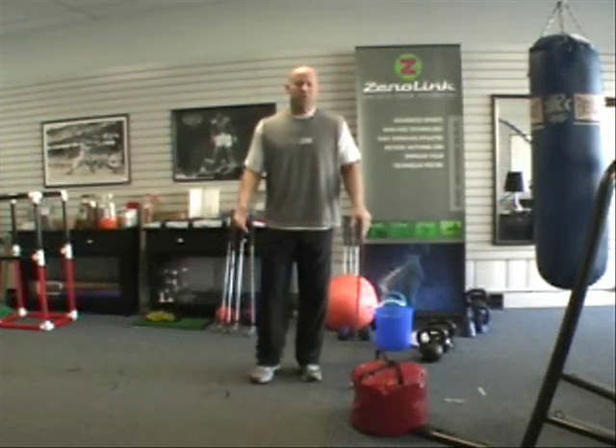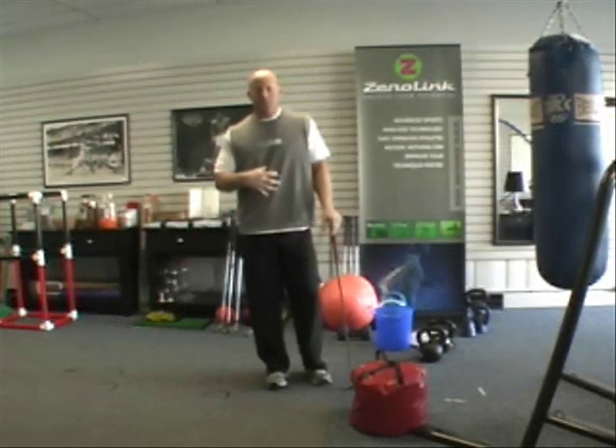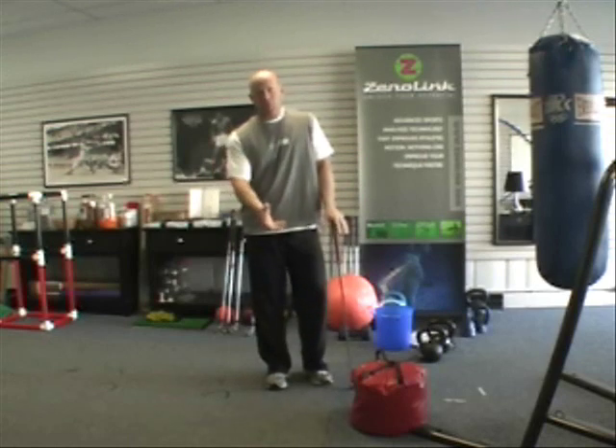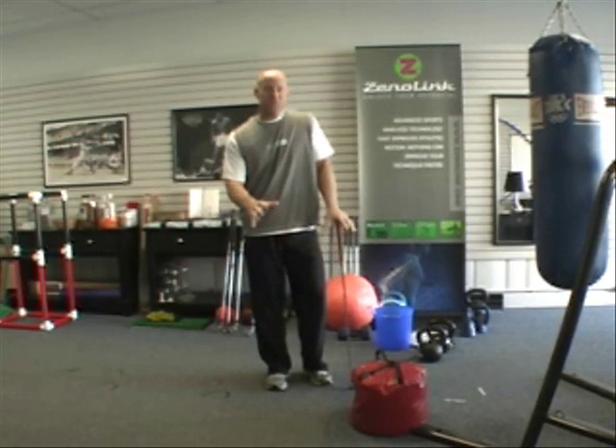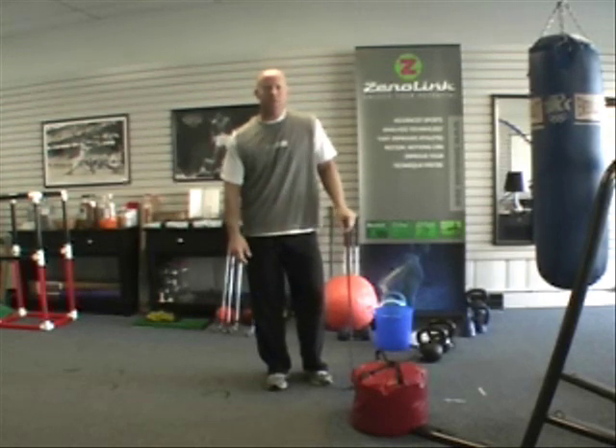This is a short explanation on utilizing the core to deliver the club into the impact zone, to accelerate the club most efficiently and effectively into the impact zone.